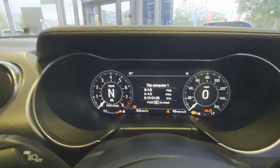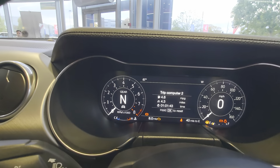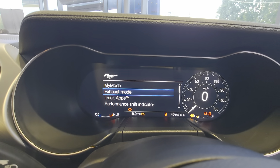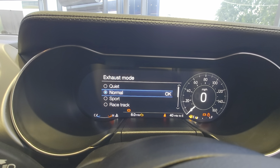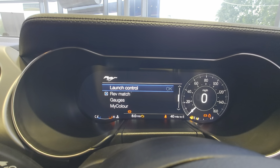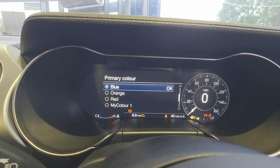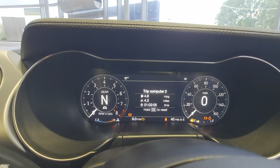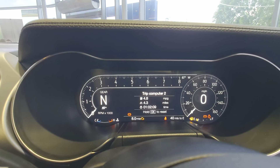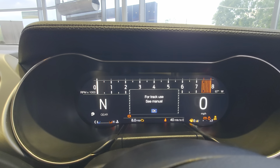A very quick in-depth video on your digital dashboard, which can be controlled from this side. You can choose pretty much whatever you want. You do have the exhaust mode on there — quiet, sports, racetrack, and normal. Pretty much everything can be adjusted, to the point where you can change the colors of the dials. The actual display changes based on which mode the car is in, and you can change the display look without actually changing the drive mode itself.